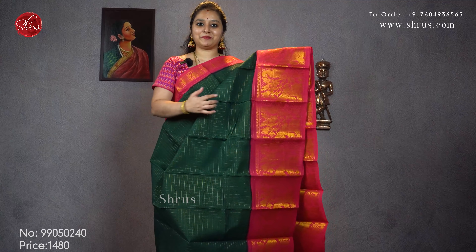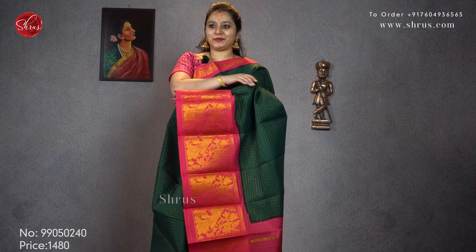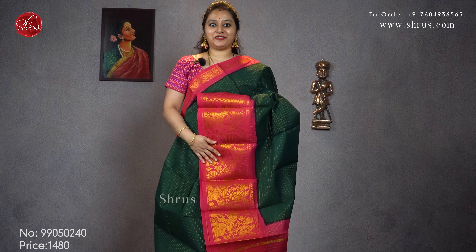Next we have a bottle green with a pink. Jerry checks all over the body with peacock in the borders. Priced at 1480.